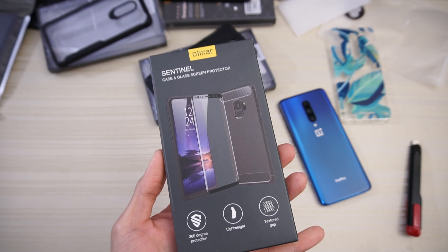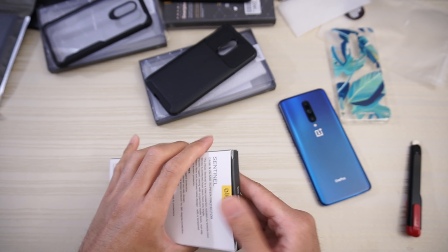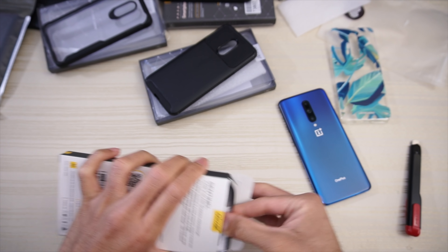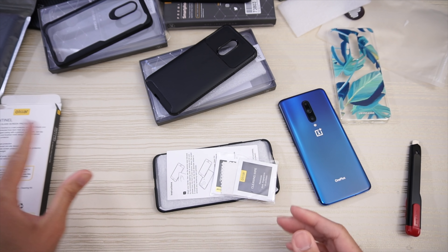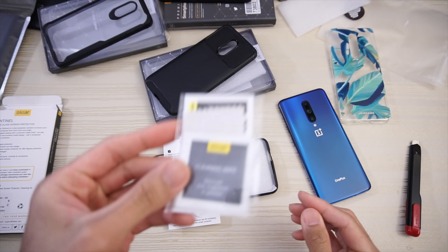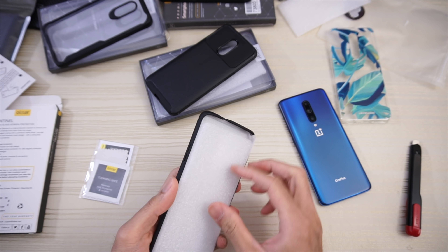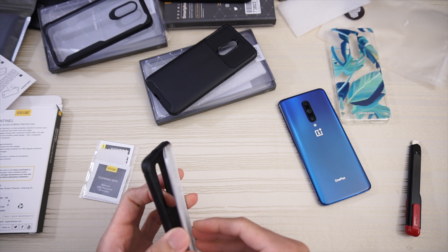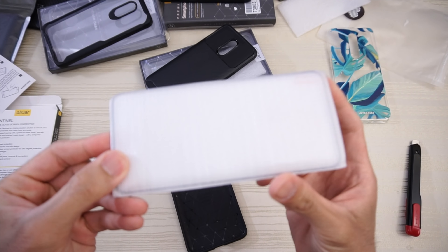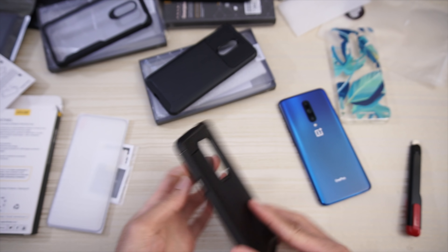This is the Olixar Sentinel case and glass screen protector, and this one says OnePlus 7 Pro, so this should fit the Pro. In the packaging you have materials for the screen protector installation — cleaning wipe, instructions. And here is the glass screen protector. And then this is the case itself — yeah, this will fit the 7 Pro, diamond pattern on the inside.